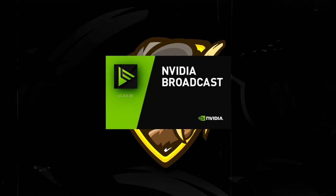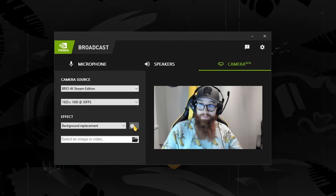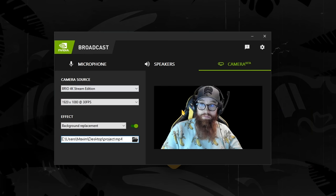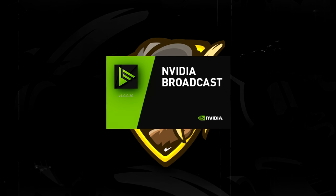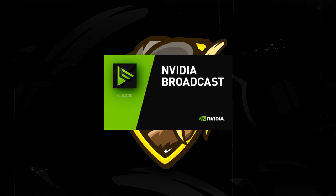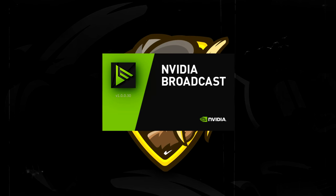Speaking of other features quickly, NVIDIA Broadcast turns your background into whatever you want so you don't need a green screen anymore, and there's also noise removal, which mutes everything in the background except for when you're talking. This stuff is pretty cool — I don't normally livestream, but with this feature I'm more than happy to try it out.